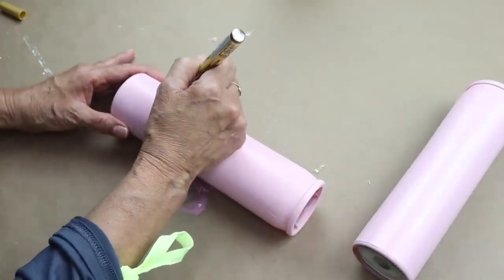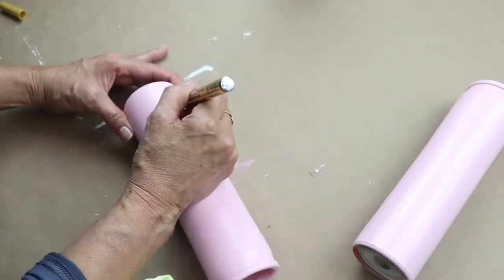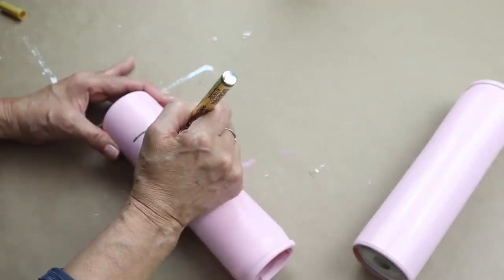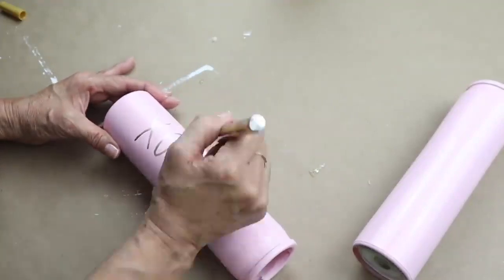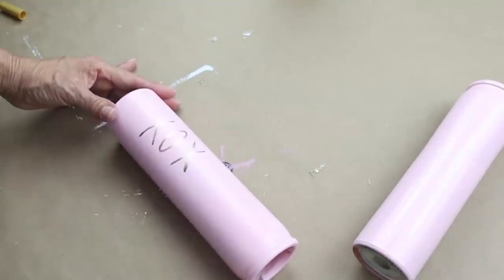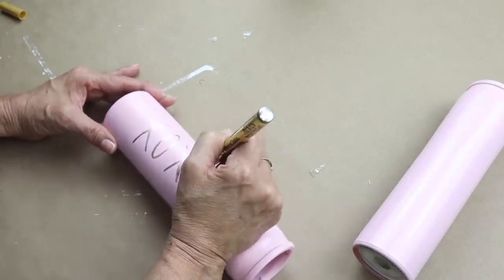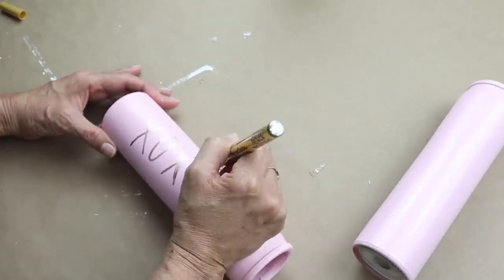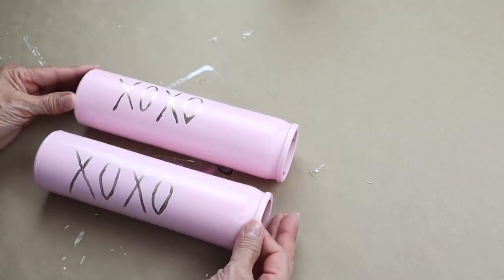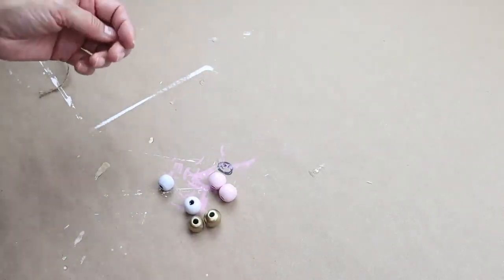Now that the paint is dry on my candles, I'm going to write XOXO on both of the pink candles. I was being very careful because the gold paint would run if I pressed it too hard, so I had to take my time. And this is how both candles turned out. Here are my painted beads and also the white heart.